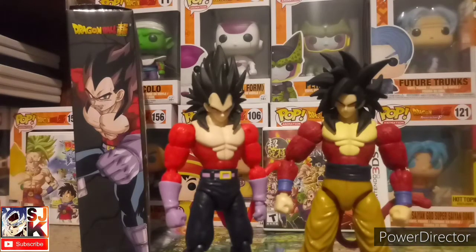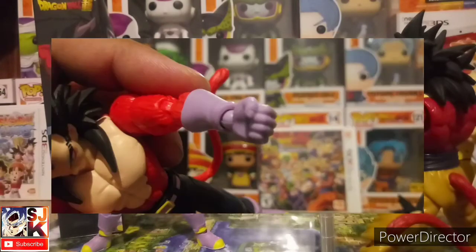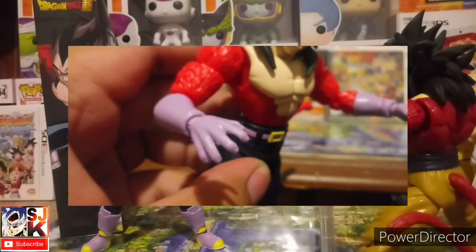One more thing that bothered me — my camera was having trouble focusing so I'll put up two pictures of the hands, showing the open palm hands and the closed fist hands. You'll see that they have fingernail beds — and this is a gloves character. They really just repainted Goku hands and threw them on Vegeta. You should not be able to see nails through those gloves. That's a big peeve of mine.